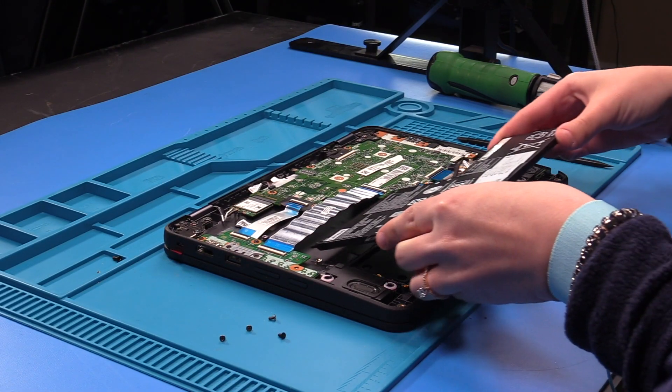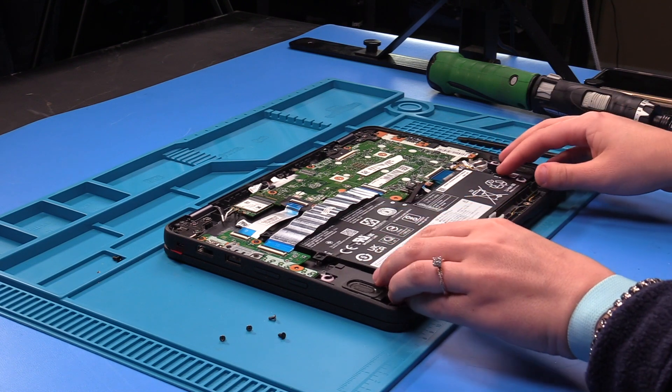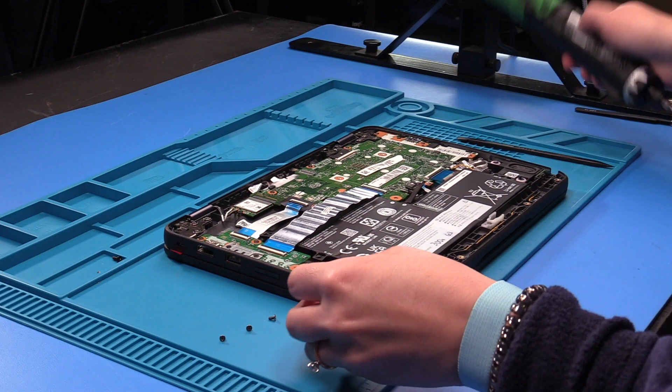You can grab your new battery and put it back into place, and then screw the battery back in.